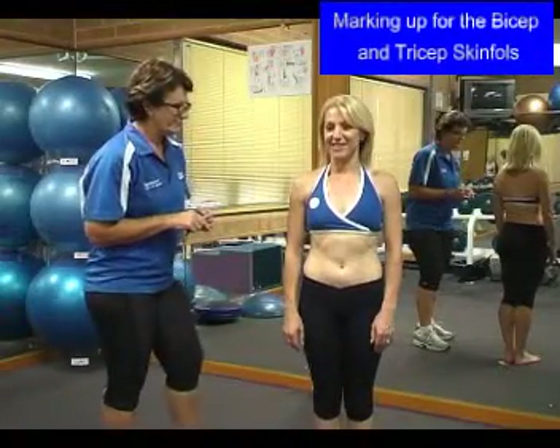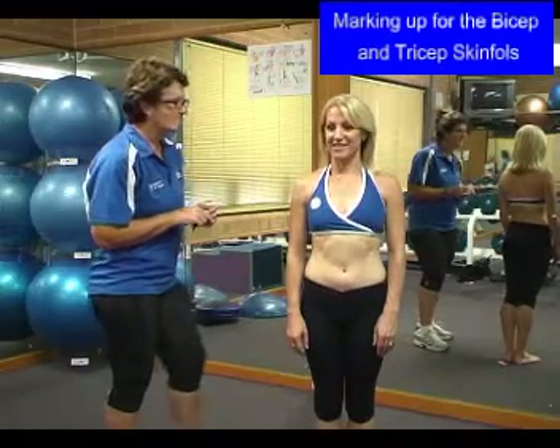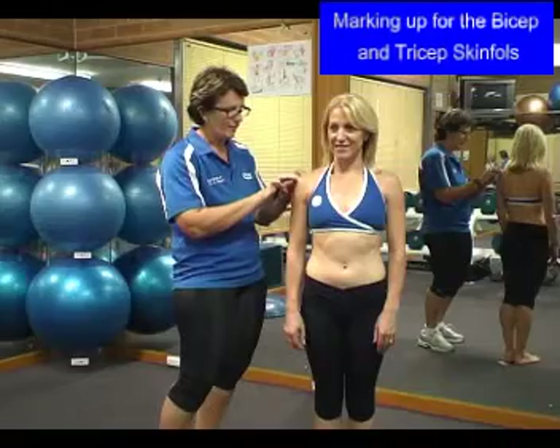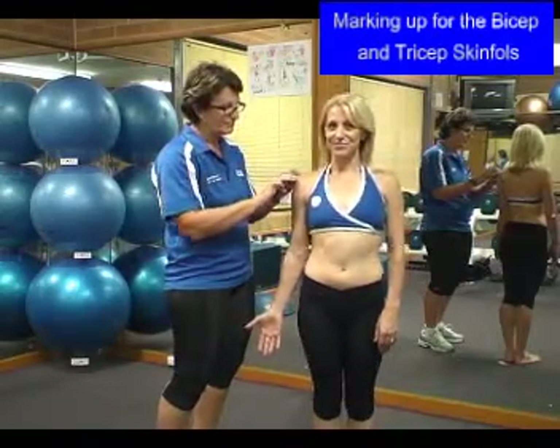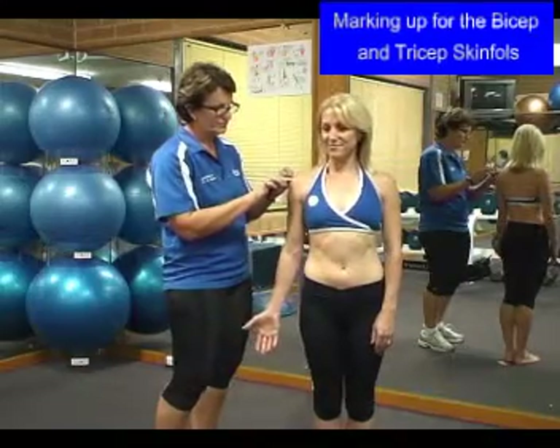Let's now do a bicep and a tricep skinfold. In order to do this, we need to find the midpoint of the acromion process. This is done by palpating through the shoulder. Once you have done that, locate the midpoint — it's where your finger rolls off the edge of the bone. Place a small mark.